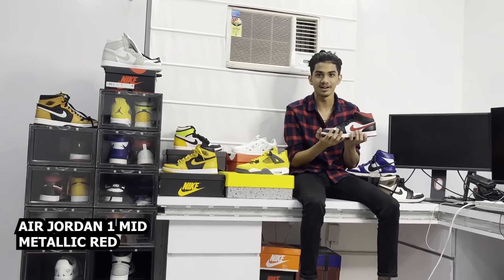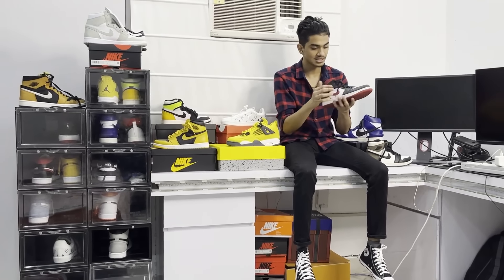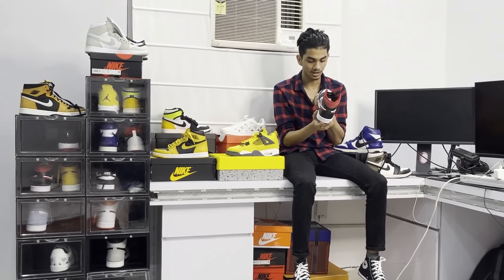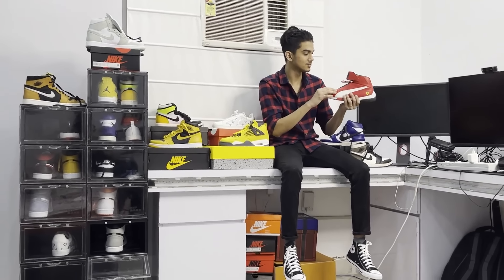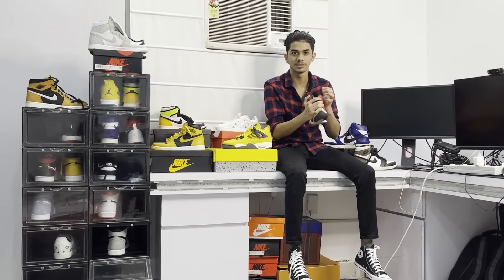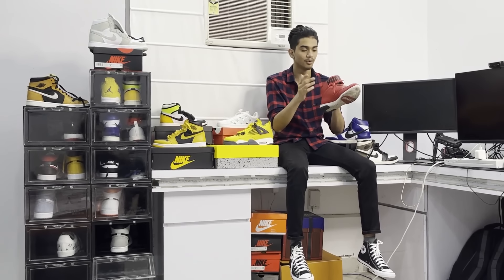Now about the Metallic Red — this is the mid version. This is also my favorite, it's so good. I will wear it. Now about these Puma shoes — I didn't have any idea about them because I usually like high ankle shoes. Many people are going to go to the Puma store for these.